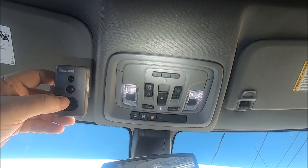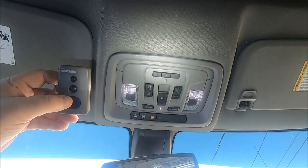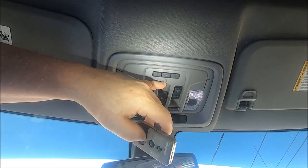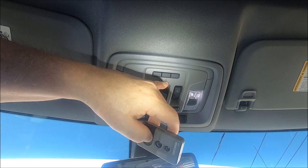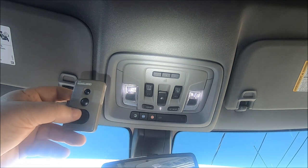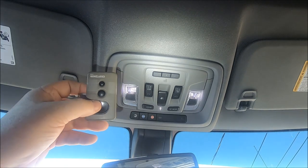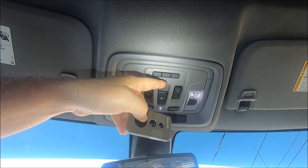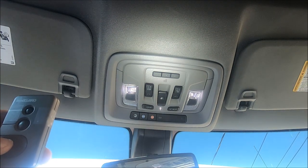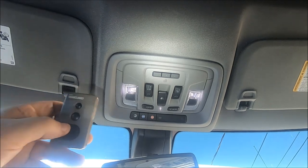What we're going to do is pick the garage door opener button we want to program. In this demonstration I'm going to pick the middle one, number two. You'll notice right here there's a little house with a little light in it, which is off right now. We're going to push the button we want to program and the garage door opener button simultaneously. The little light will blink real slow, and when it blinks real fast we'll release both buttons and it should be programmed.